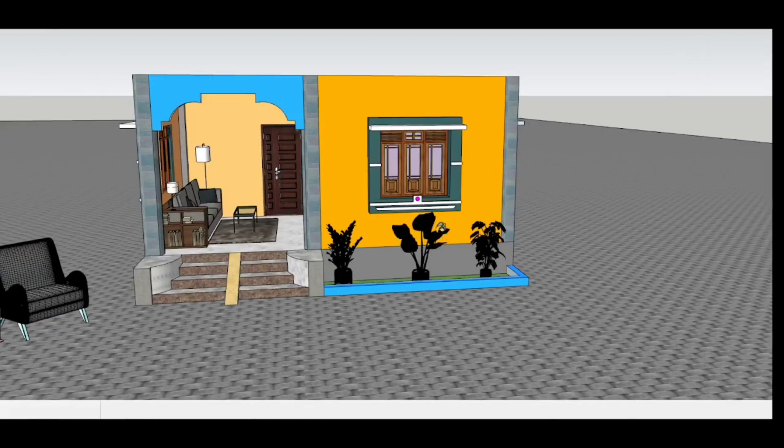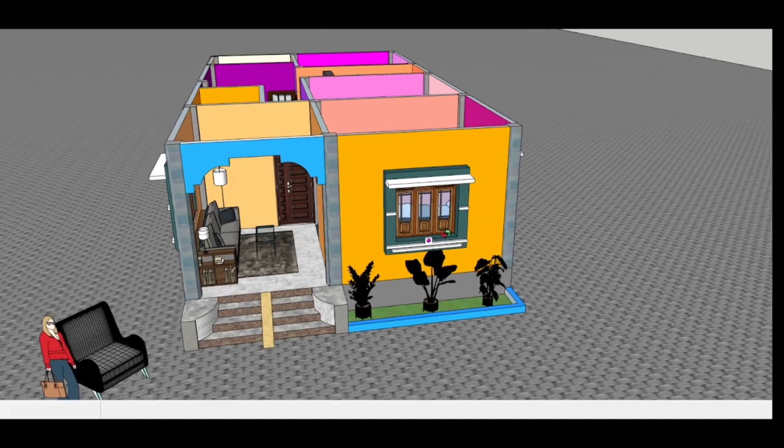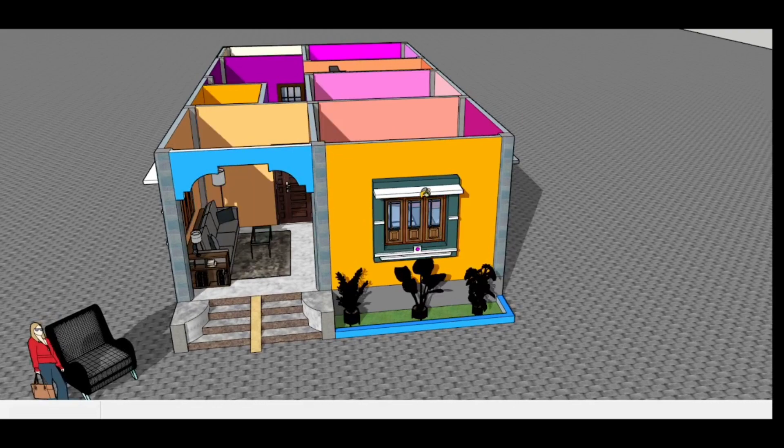Hello friends, today I have made a very nice house plan. The size of this house is 22 feet by 40 feet, made in 880 square feet.